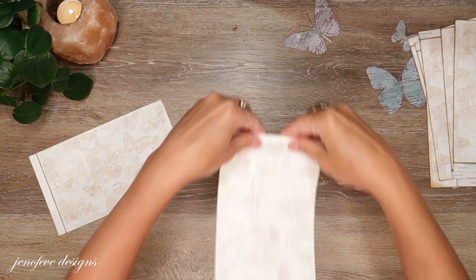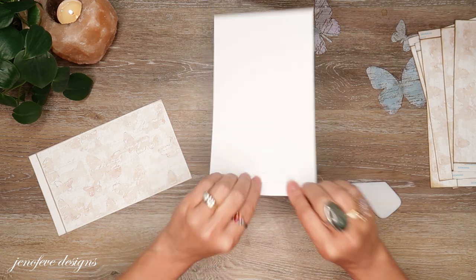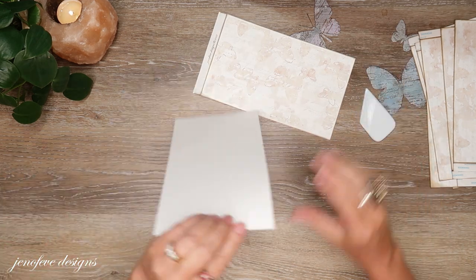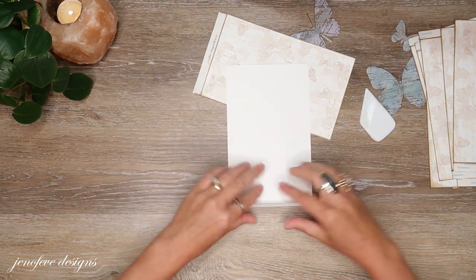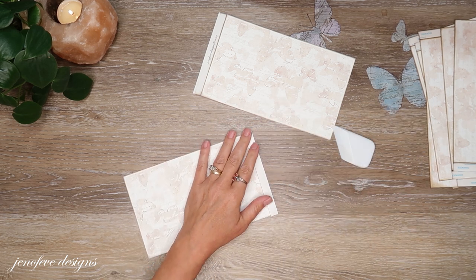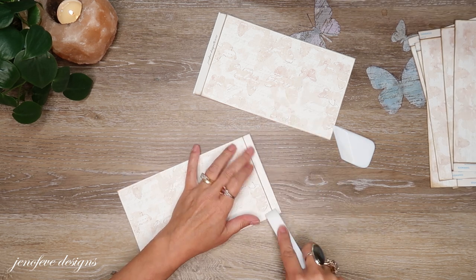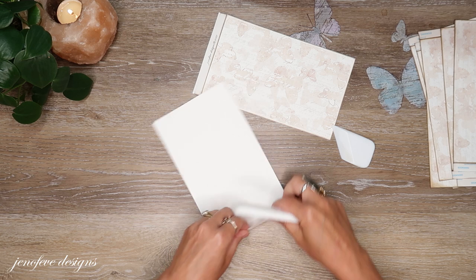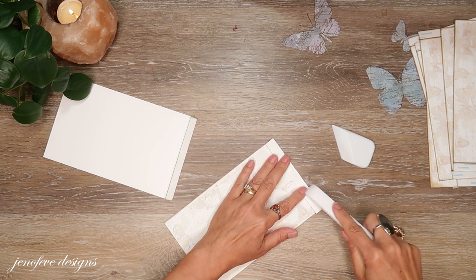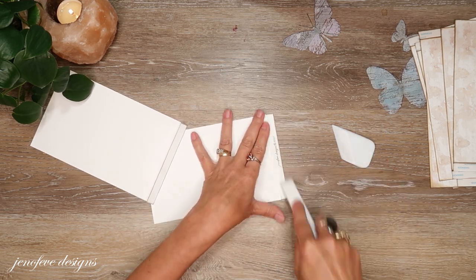I'm going to go through and prep this by folding them both ways and burnishing. This is a Teflon bone folder — this is the ergonomic one. If you don't have an ergonomic one you can just use a regular one. I kind of like the way it feels in my hand, I guess.